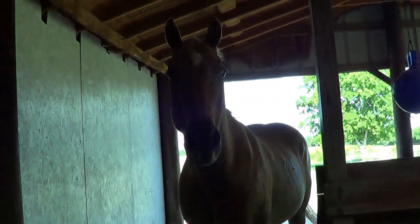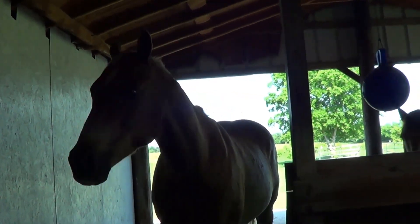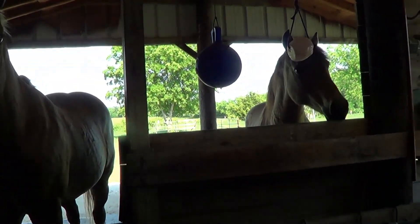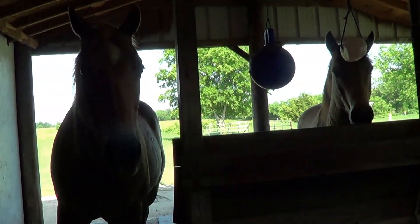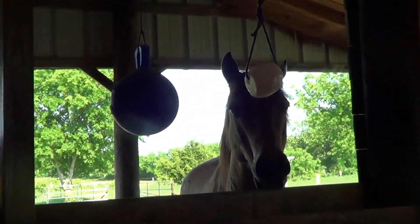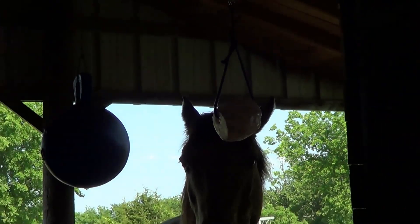Buddy came in - hi Buddy! What are you doing? Oh my goodness, little horsies want to say hello to the YouTube camera. What are you guys doing? I got this Himalayan salt block and they're not really licking on it too much.